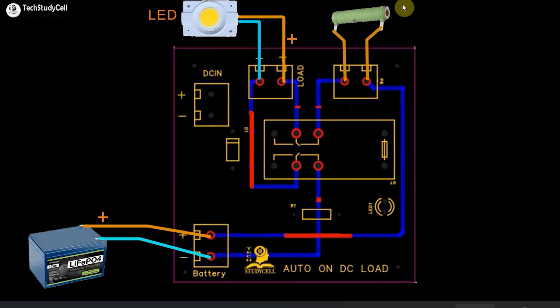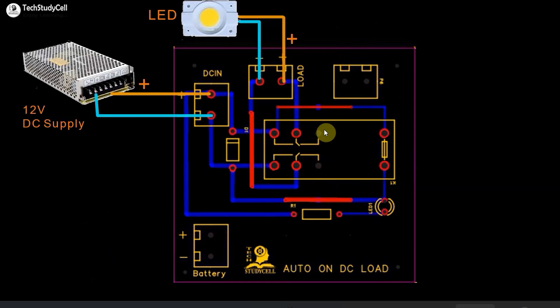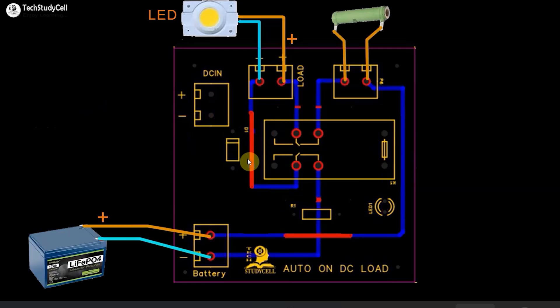I have used the resistance to limit the current for the LED. If you already have a current limiter in the LED, you can also connect a switch to turn the LED on and off while supplying from the battery. Now if I turn on the DC supply again, the relay will turn on, the common will get connected with the NO terminal, and the LED will get supply from the DC source. Thus we have completely isolated the DC supply circuit from the battery using this DPDT relay.